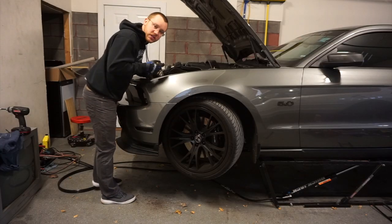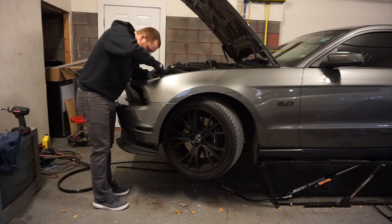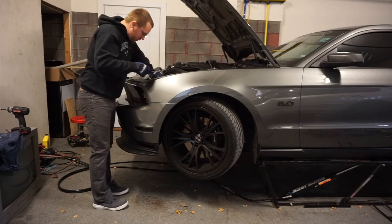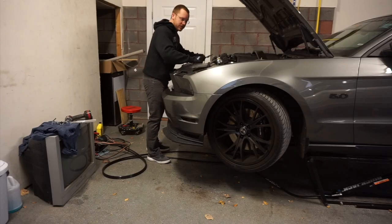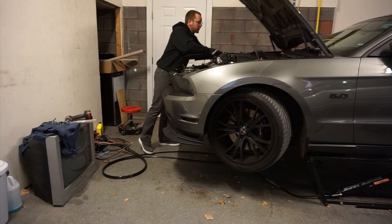First things first, we've got a bunch of these plastic pushpins that have got to come out. I think there's seven or eight on the radiator covers — probably more if you drive a 13-14 car. You may or may not have to move your intake out of the way. I have that Paxton supercharger intake piece so I had to deal with that.